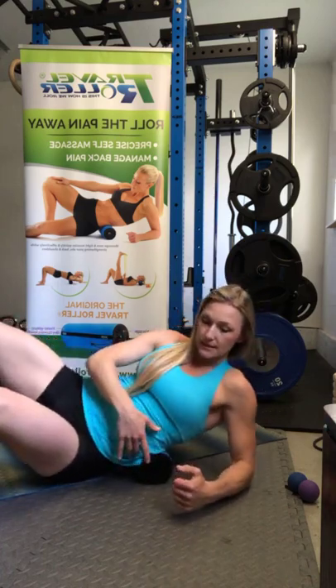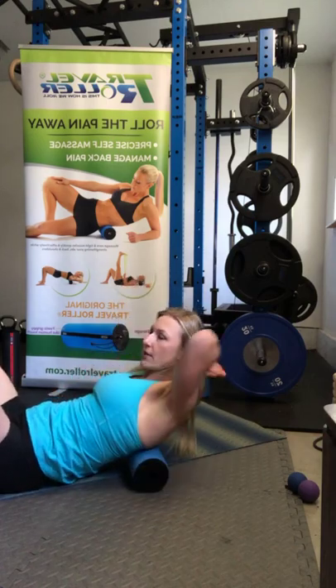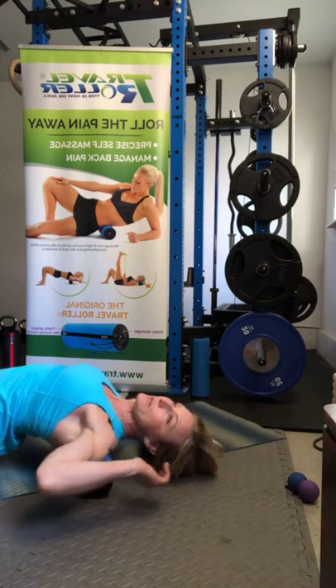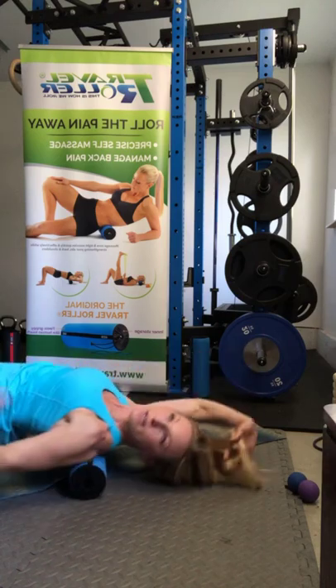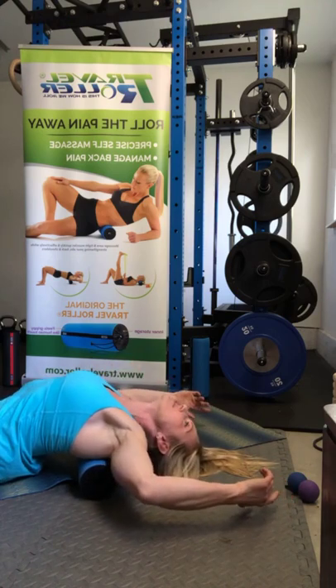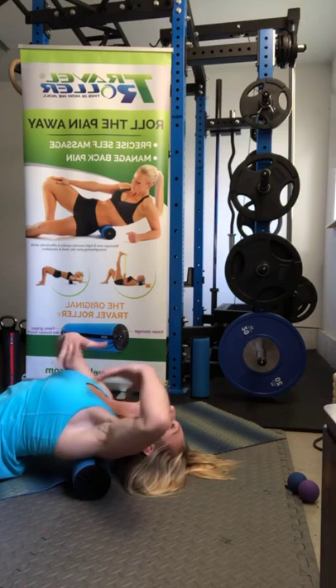For the lower back, the Travel Roller is very firm. You do not want to roll through the middle of the back — you want to be planting and rolling one erector spinae muscle at a time. Then roll into a thoracic extension. The Traveler is very firm and you might get a few cracks out of your back. I do the upper back every single day — it is my lifesaver. Breathe into it, and for thoracic extension: deep breath in, open up your chest, do a chin tuck, and reposition the roller, restoring the natural curvature of the spine.